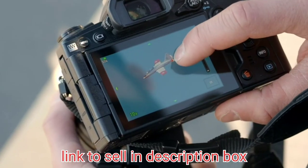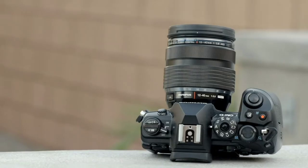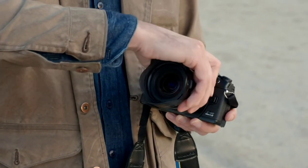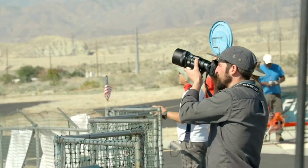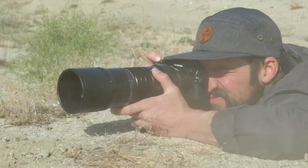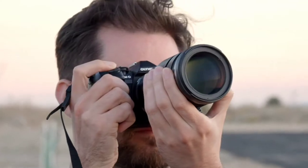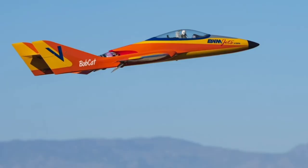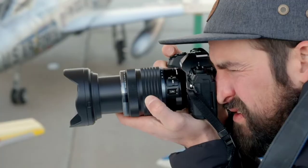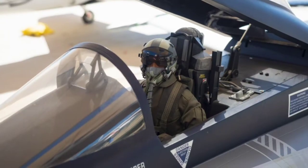Like the planes at JetJam, the 20 megapixel OM-D EM1 Mark III is small, powerful and very fast. It can shoot at up to 60 frames per second with focus locked and up to 18 frames per second with AF tracking. Unlike the planes at JetJam, the EM1 Mark III is also very tough and sealed against dust and moisture. In-body stabilization can deliver up to seven and a half stops of vibration correction.